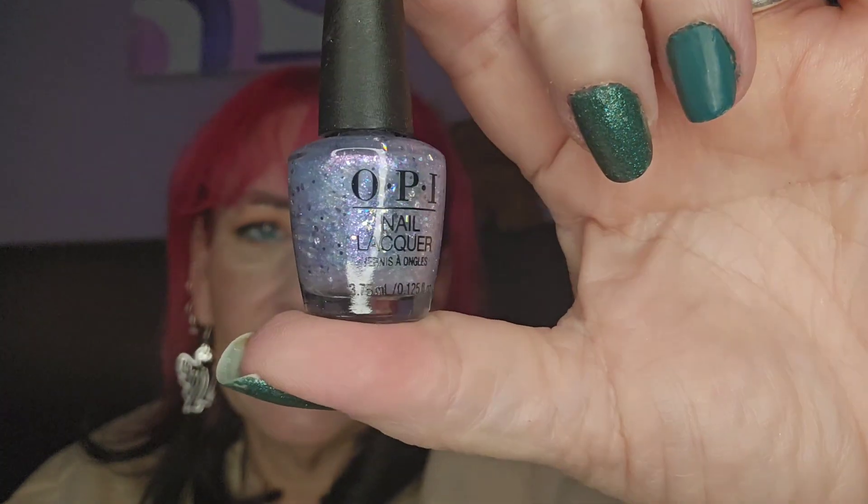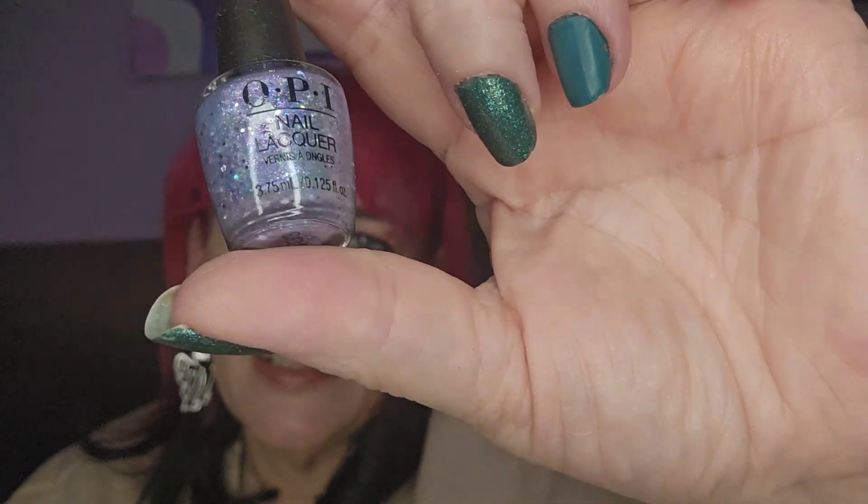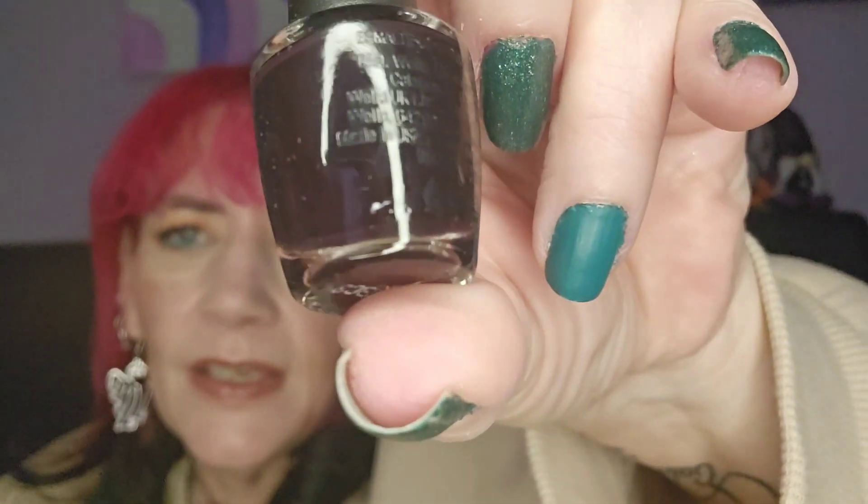Day twenty-three — this is what I'd use as a little top coat; it's just straight-up glitter in a clear polish, really nice, I love that — gorgeous. And day number twenty-four — this looks black but it's like a deep plum, a really deep rich plum. Nice color.